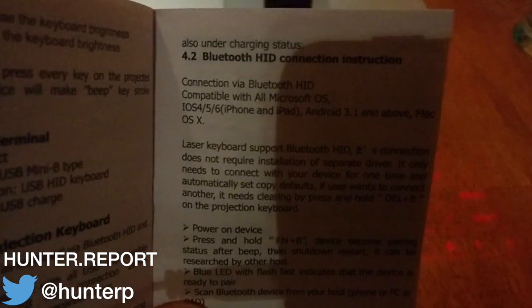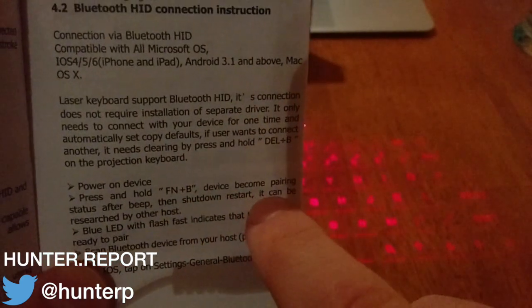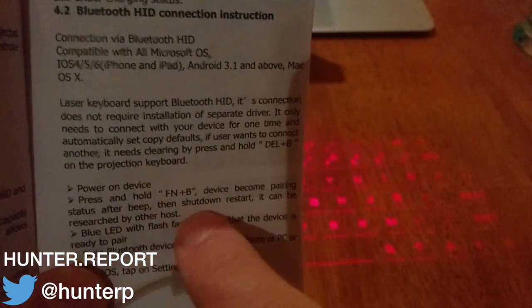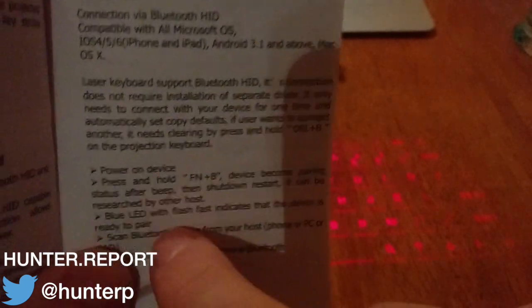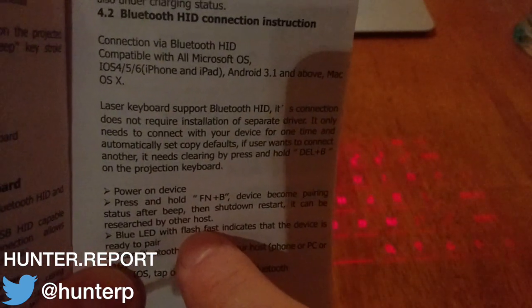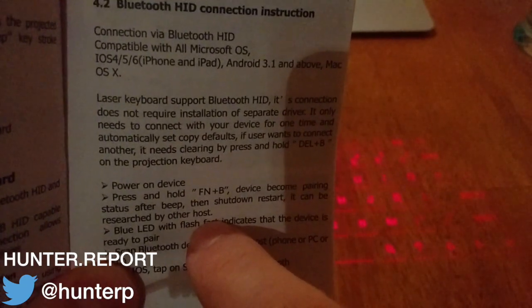Notice how to pair with Bluetooth. Hold FN+B. Device becomes pairing status after beep, then shut down, restart. There's great English here: 'it can be researched by the other host.' I'll just assume that means discovered or paired.